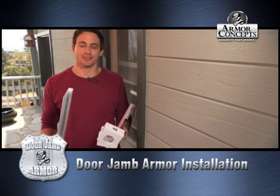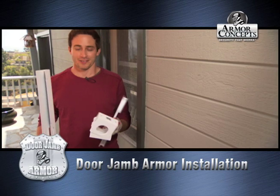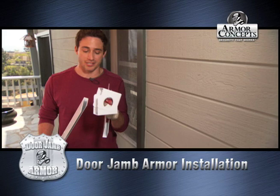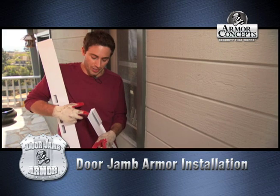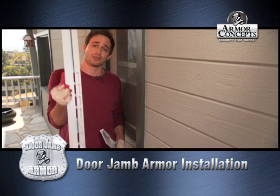Hi, I'm Michael. I'm a contractor here and I am with Armour Concepts Door Armour. What makes this product so revolutionary is their wraparound technology. It wraps around all the weakest parts of your door: your door locks, your hinges, and most importantly your door jam.